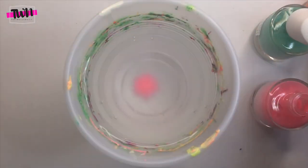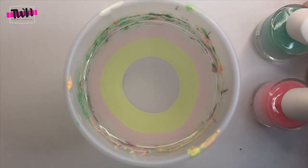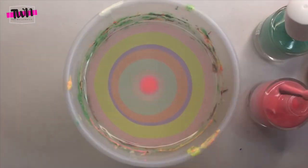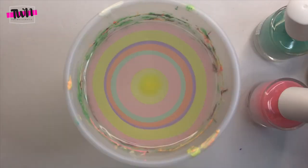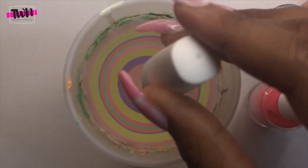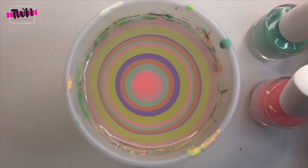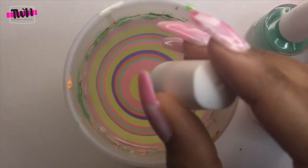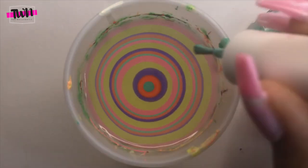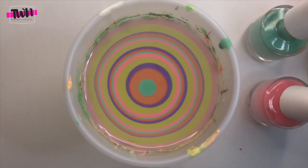For the next design I'm using Pipe Dream polishes, which is typically what I use when I do water marbles because they water marble really, really well. Unfortunately this company has gone out of business so they're no longer making nail polishes, but I'll still list the polishes I'm using just in case you have some old Pipe Dream polishes. I'm using Punch Buggy (yellow), Positive Vibes (pink), Keep Calm (minty blue), Lava Lamp (orange), and Peace Out (purple).